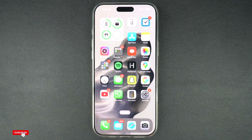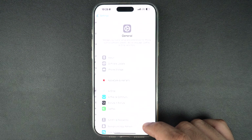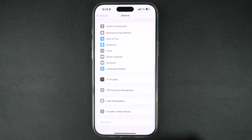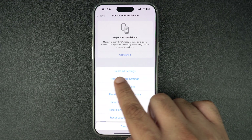If your screen is still acting up, consider resetting all settings. This won't delete your data, but it will reset system settings like Wi-Fi, Bluetooth, etc., and can cause your touch screen to work again. To do this, open Settings, tap on General, then scroll down and tap on Transfer or Reset iPhone. Then tap on Reset and finally tap on Reset All Settings.